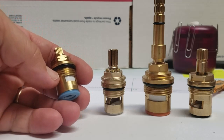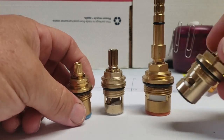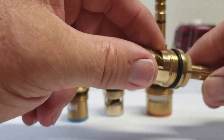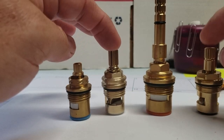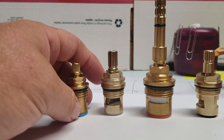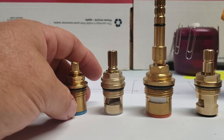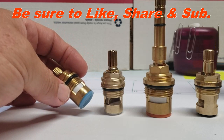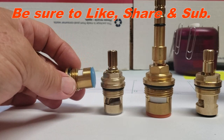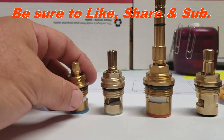They also make a metric thread, so if your faucet is an import type, you're going to have a thread that's kind of in between coarse and fine. If you have any questions, you can contact us at faucetpartsplus@yahoo.com or give us a call during normal business hours. The best way is to send a picture with all the measurements I've discussed and email it to us — we can definitely identify it for you. Thank you, have a great day.